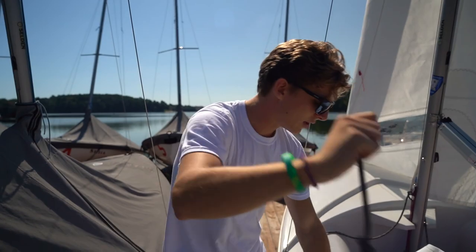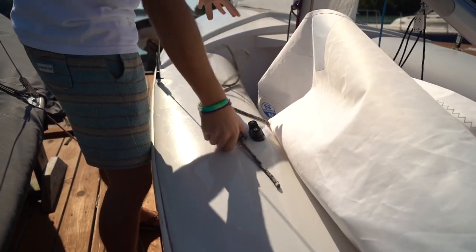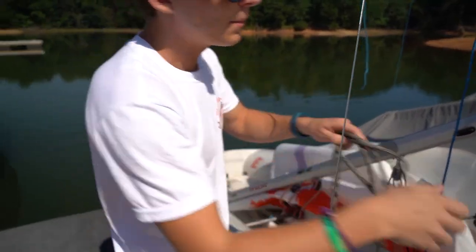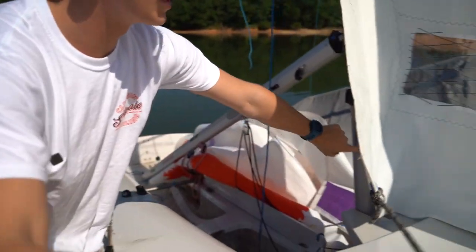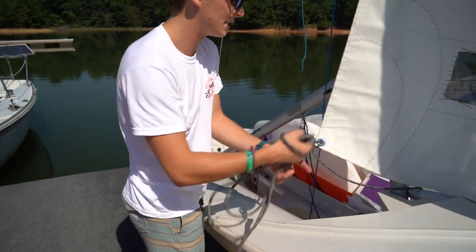That's what we call a stopper knot — it's going to make sure if that jib goes out, the jib sheet's not going with it. Repeat the same thing on the opposite side of the boat. Another key thing: make sure these jib sheets are going in front of the mast. You do not want them going behind the mast or else everything will get tangled up when you're sailing.